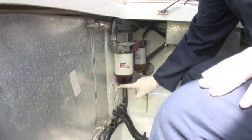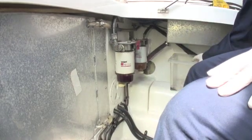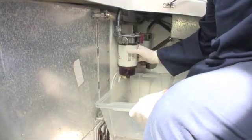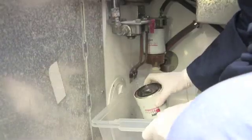We just need to be mindful that the fuel filter is still full of fuel. What you can do is drain the diesel off by undoing the drain at the bottom, or you can do what I do — get a diesel-proof container like this, hold it underneath, undo the whole lot, and just dump it in.